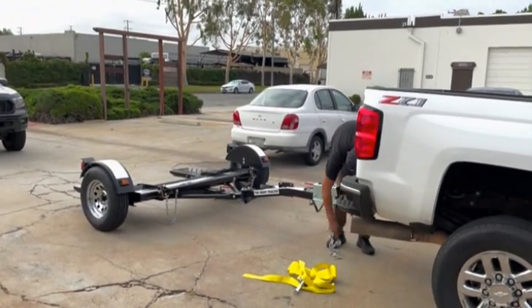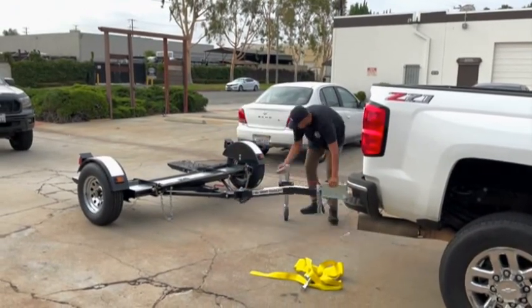Save time, space, and money with a stow-and-go folding car dolly.